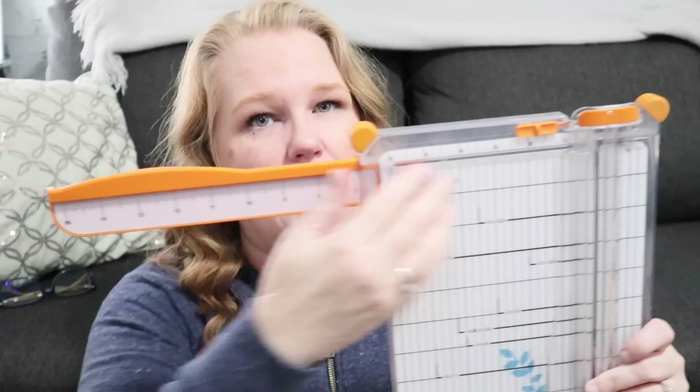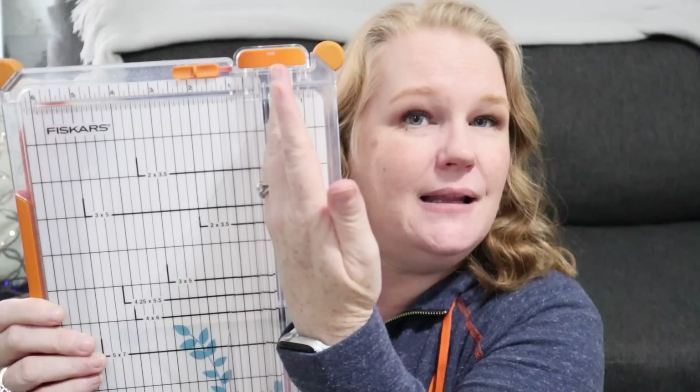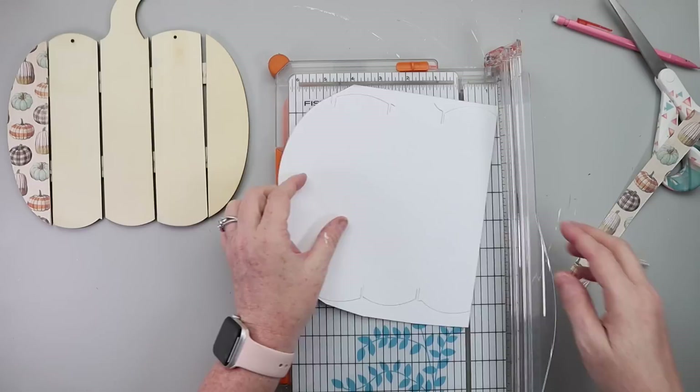Sliding in to the number six spot is my Fiskars paper cutter. It has a lot of neat features. I love that it accommodates an extra big piece of paper. On the board it has measurements — like five by seven, four by six — showing you where to place your paper if you're a scrapbooker. What I really like is there's a silver line on the cutter, so when you slide your paper in, you can get your pencil line lined up exactly with it so you know exactly where the blade's going to go. I'd definitely recommend splurging a little on this paper cutter.